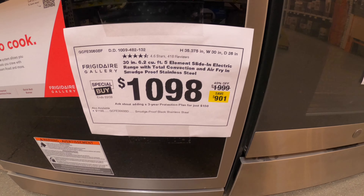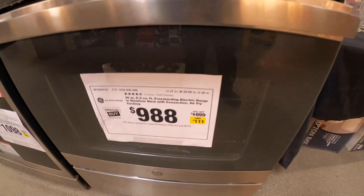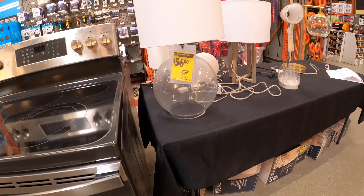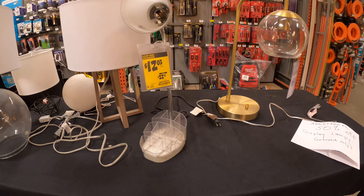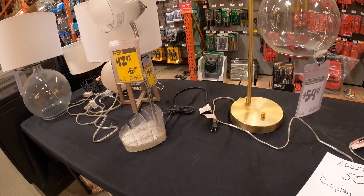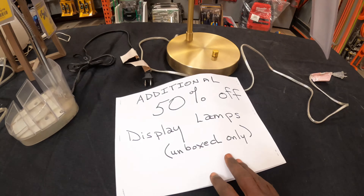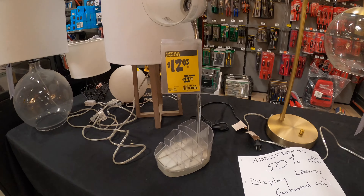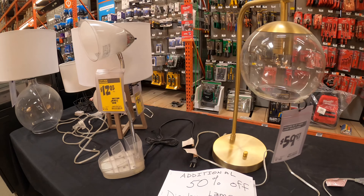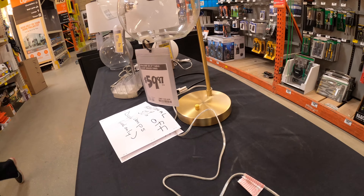You're saving close to $900 on one of those ranges. There are a few other things like lamps they're trying to get rid of. Check your local stores — you might find similar items or other things on sale at yours.